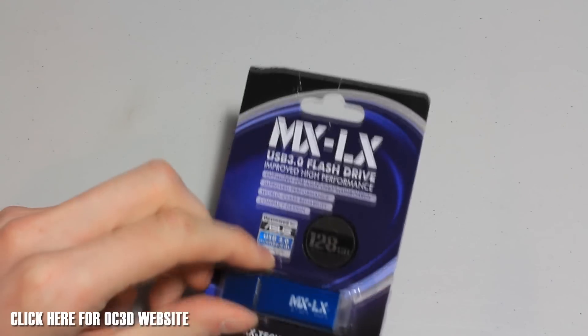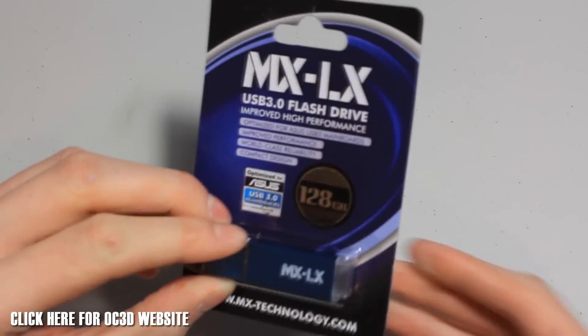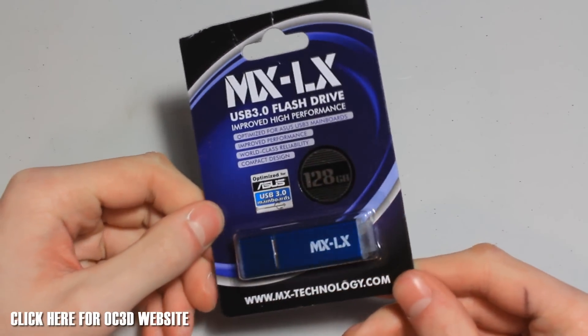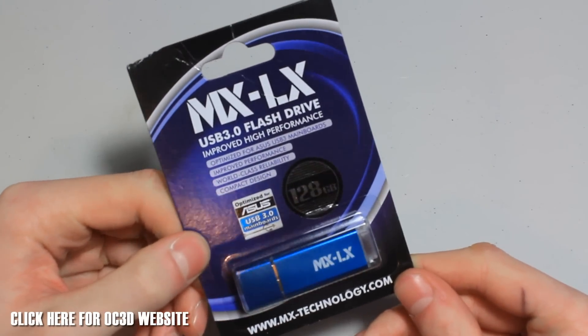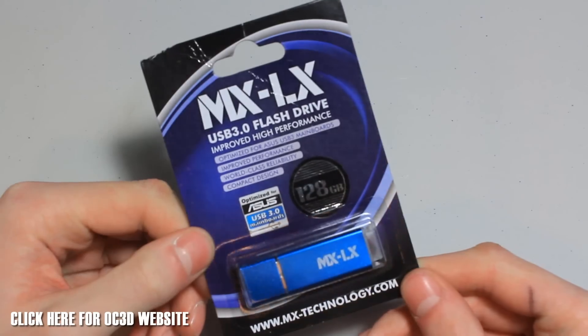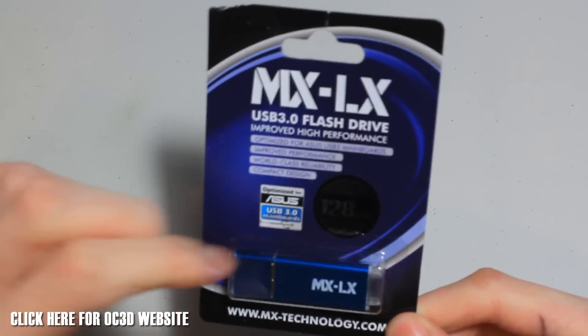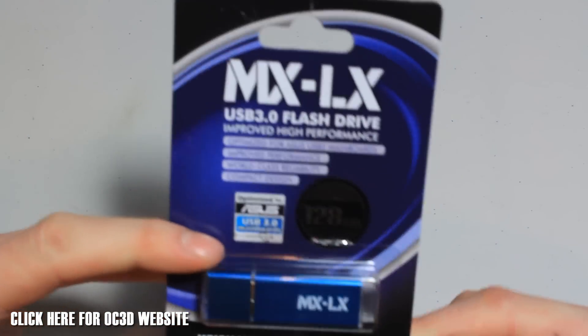They come in 8, 16, 32, 64, and 128GB models. The speeds do vary throughout the different series you could choose from, and there's lots to fit your budget. Some of these are quite expensive where they're high performance, but you can get ones lower down the range to suit every kind of budget. So let's take a look around the box.